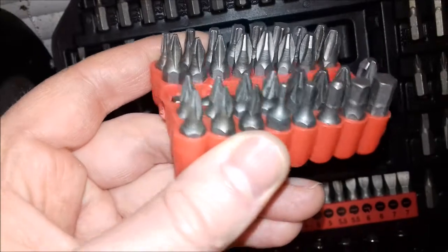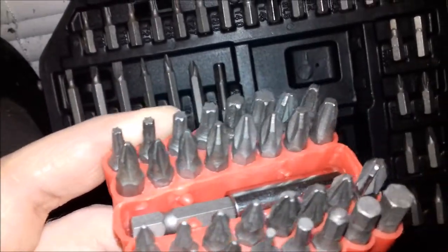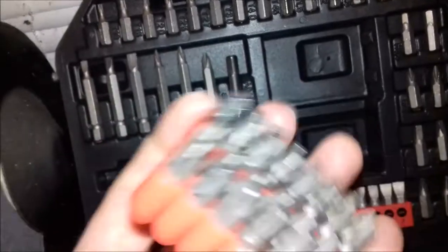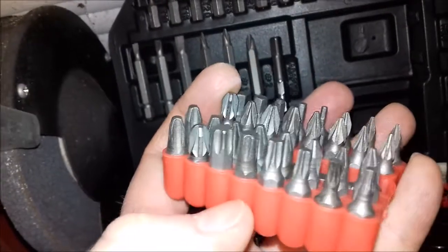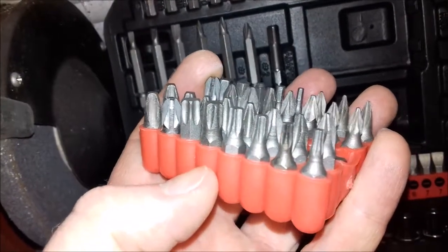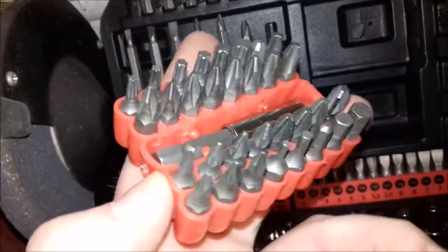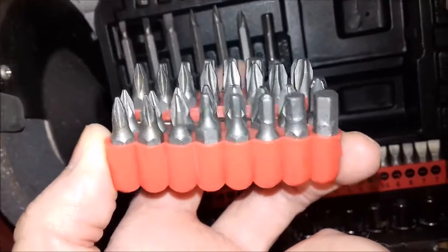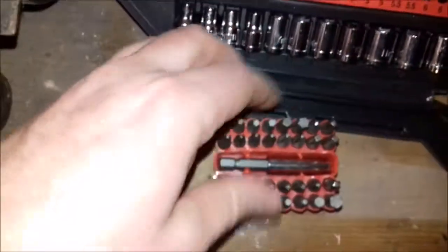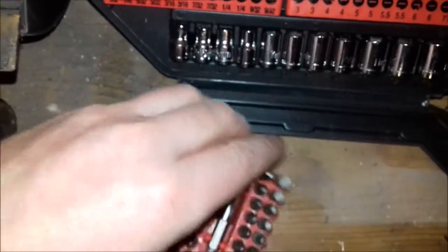In the rubber holder there are some Phillips bits, some pozi bits, some Torx bits, and a few hex bits at the front. So there are some spares in there. I was disappointed with the bit holder though.